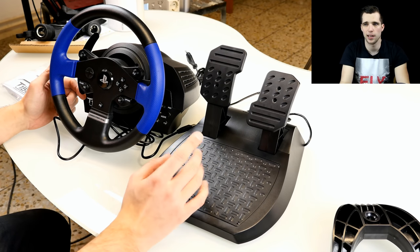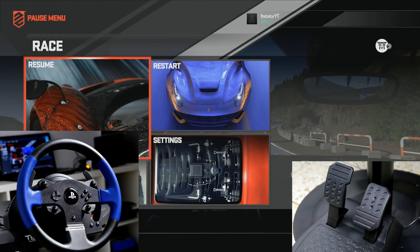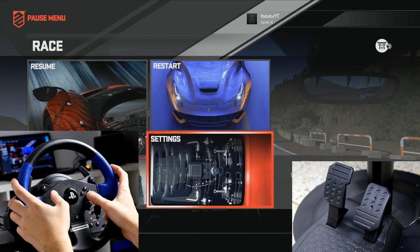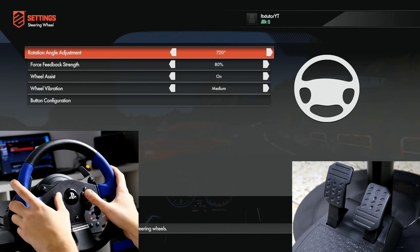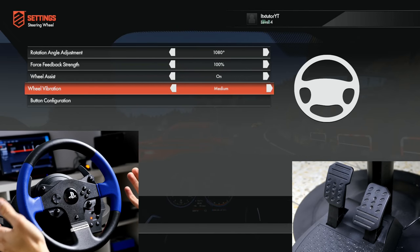Now let's quickly go to the PlayStation 4 and drive a first round. Here on the PlayStation 4 playing DriveClub, the racing wheel acts as a full PlayStation controller — you can use all the controls including the d-pad and all the buttons. In the settings under controls, you can set the steering wheel up to 1080 degrees, adjust force feedback strength up to 200%, toggle wheel assist on or off, and adjust wheel vibration.